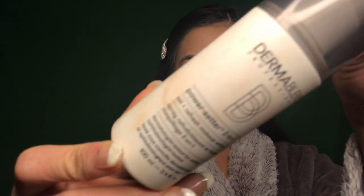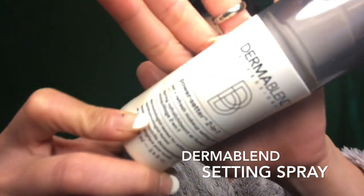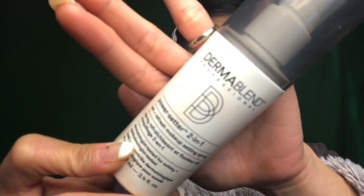Last but not the least, for my setting spray, I'm gonna be using this Dermablend Professional Power Setter 2-in-1 spray. I'm gonna go ahead and spray like 4 to 6 times. I love this because it makes my makeup last long.